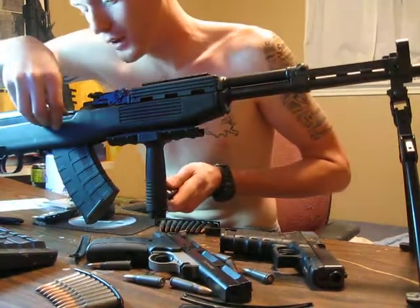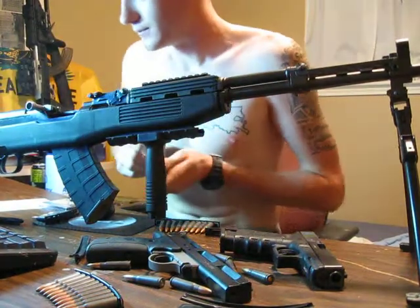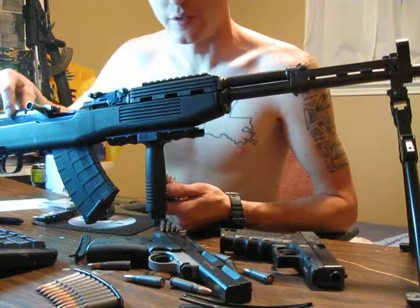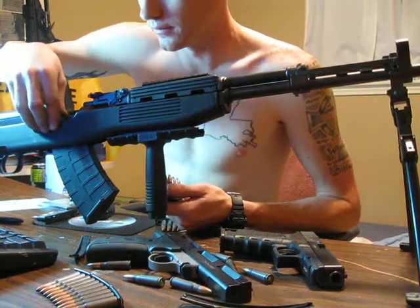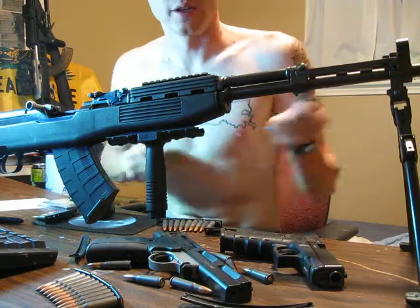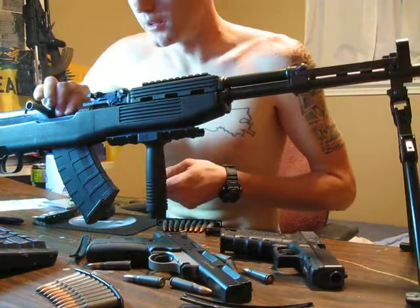On this Yugo, I tried putting the tri-rail mount — the tri-rail mount for the scope over the receiver cover. You can see through the mount and see your iron sights. Man, it was a piece of shit.